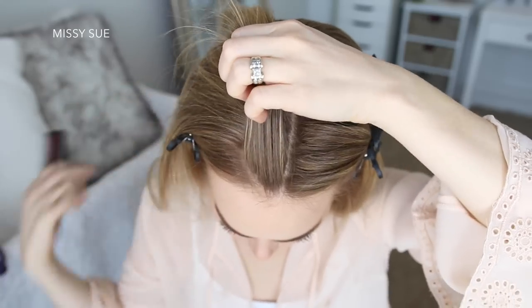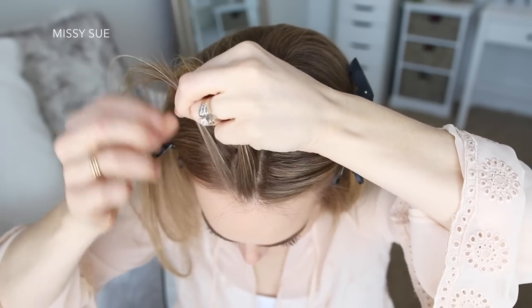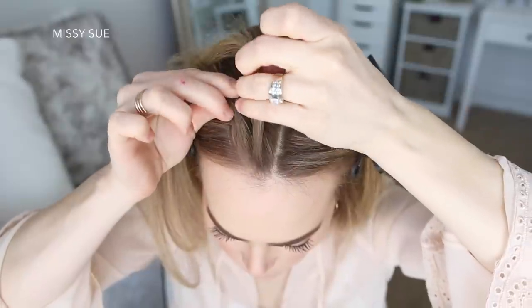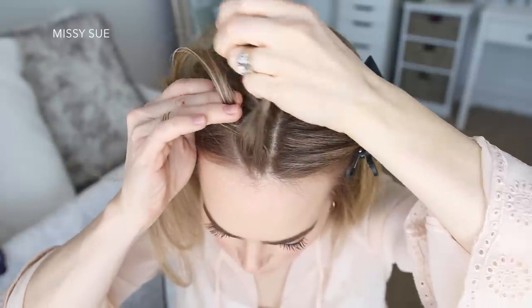Now I'm going to pick up a small piece of hair in this triangle section for my braid. I'm creating a dutch braid, so I'm going to split it into three pieces and then start by crossing the side strands under the middle strand. I'm crossing the right strand under the middle, then the left strand under the middle, then the right strand under the middle, picking up a new section and crossing it under and into the middle strand.